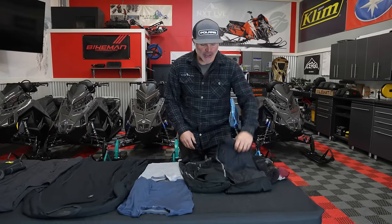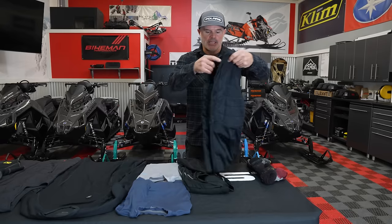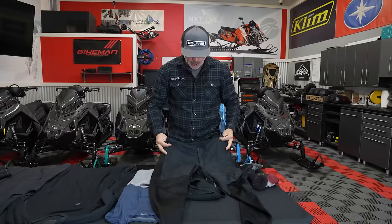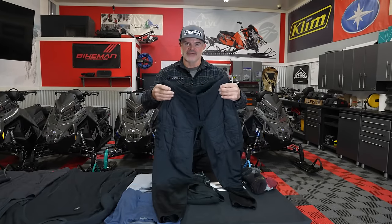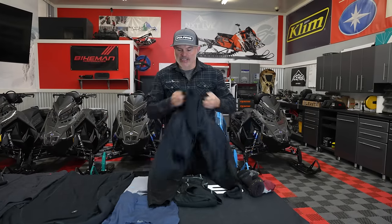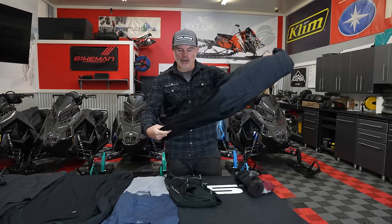Something that Klim developed just this last year is this pant right here — the override pant. It's a pretty cool quilted, puffy style on the upper portion. Basically you're wearing like a down pair of shorts, and then it's got a relatively thin lower area.